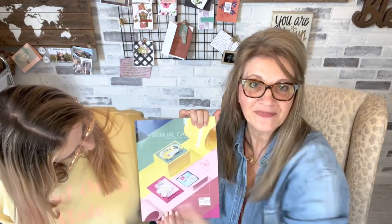Hi! My name is Sherry and I'm Carissa, and we are going to show you all of the new in-colors and new core colors today. We're going to do a little color comparison, but first we're going to show you a couple of different things. We've been busy stamping, so we have a couple of things to show you.